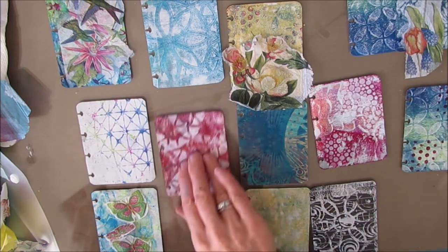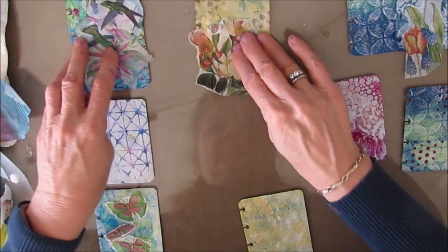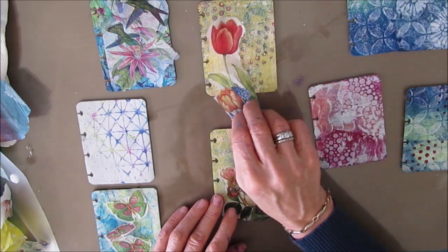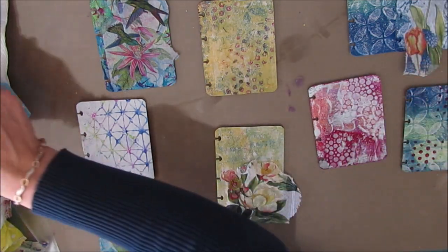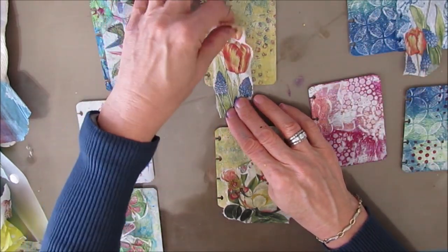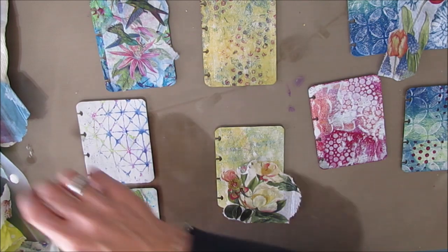I may decide to put some of those aside and not do all of them in one sitting. Remember, these are mini makes, and the joy of the mini make is that if you don't have a lot of time, you can get in there, create something, and get out. If I wasn't going to do all of them, I would just set them aside with the napkin on top of the background, and then I'm good to go the next time. I don't have to start looking for the match.